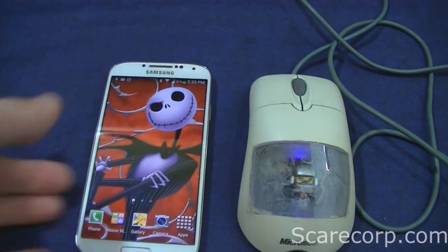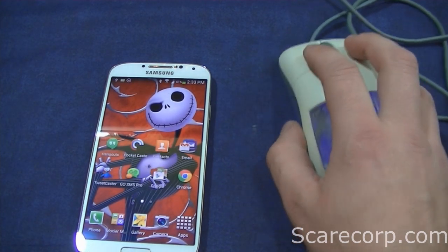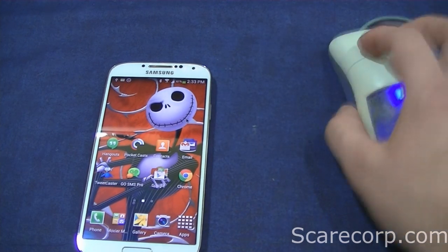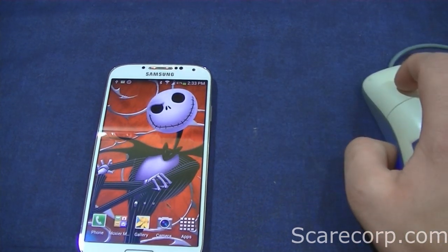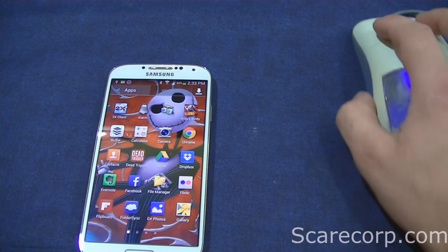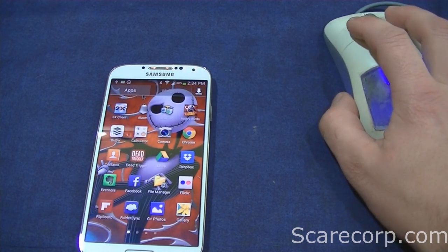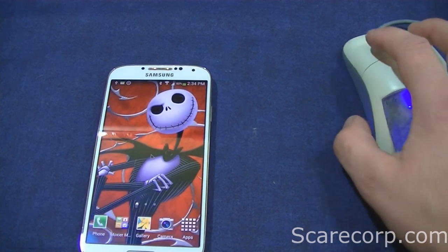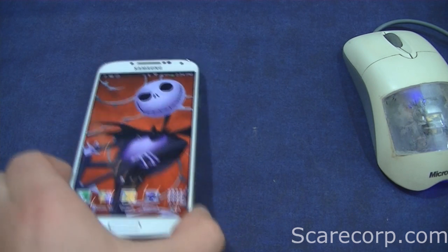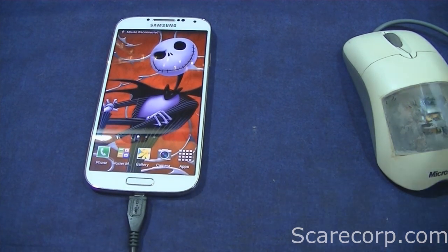We got a light there, and there we go. It works just like a regular pointer would. And that's not all — you're probably wondering, what about a keyboard? So let's take a look.